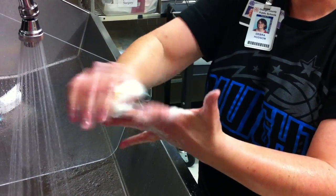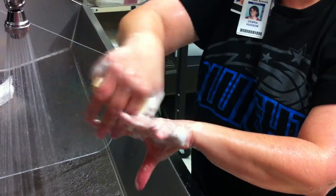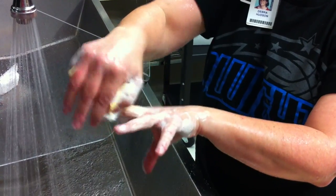Middle finger — continue scrubbing each surface with 30 strokes per side.